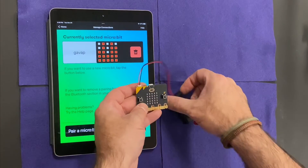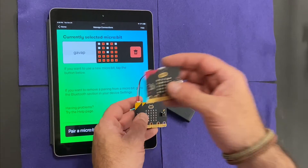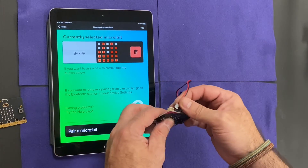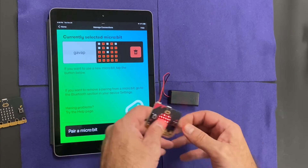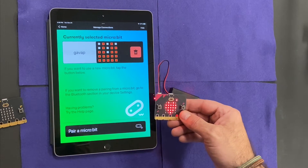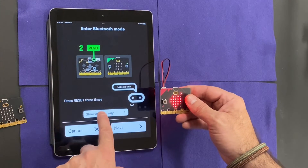Now, if a second student wants to pair a different microbit to the same iPad, what I would do is go to student microbit number 2. I'm going to pair microbit and go through the same process.